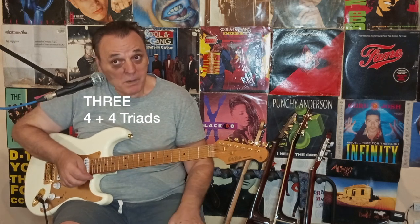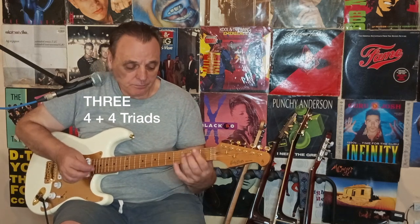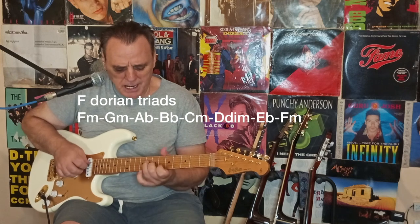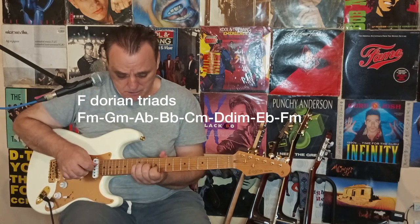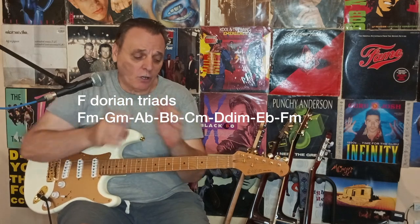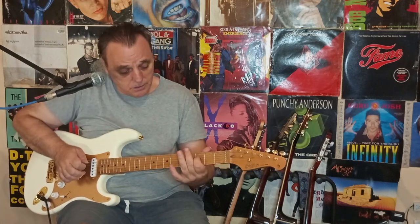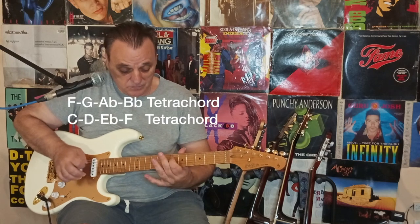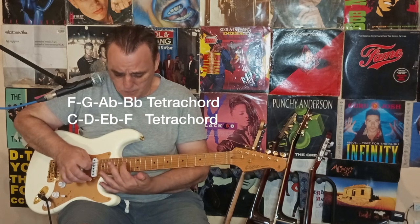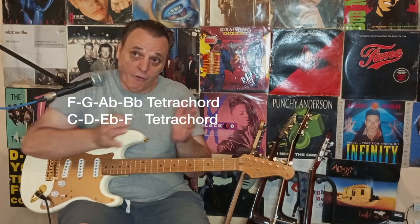Technique number three: what I call four plus four triads. I play chord scales — triadic chord scales. For the F Dorian scale, I play the F Dorian scale with chords and separate them into tetrachords: the first four notes and the other four notes. Four plus four.